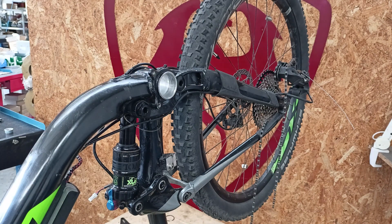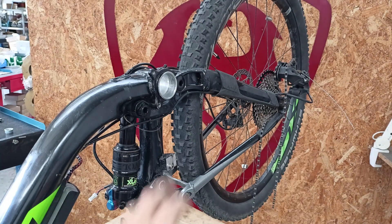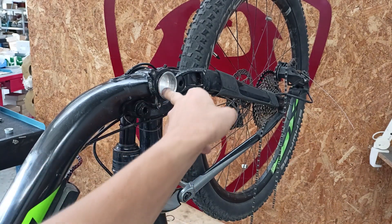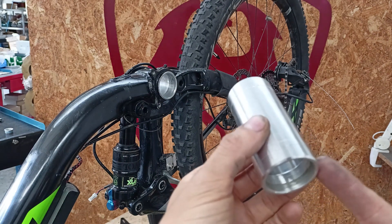Now that we've verified the measurements, before inserting the adapter, let's thoroughly clean the inside of the bottom bracket in the frame, using some solvent if necessary to remove any grease residue. The same applies to the provided adapter.